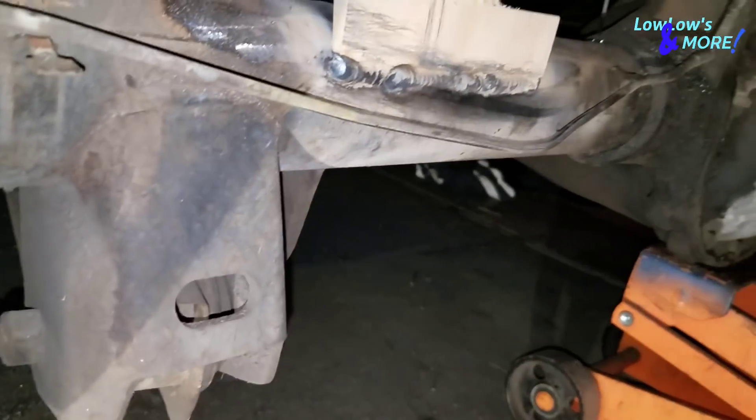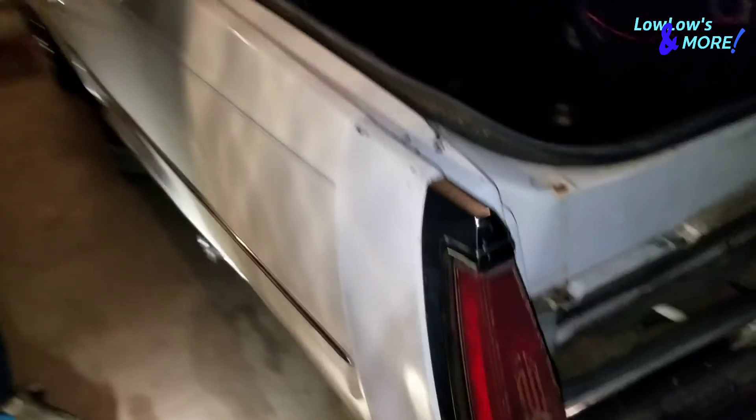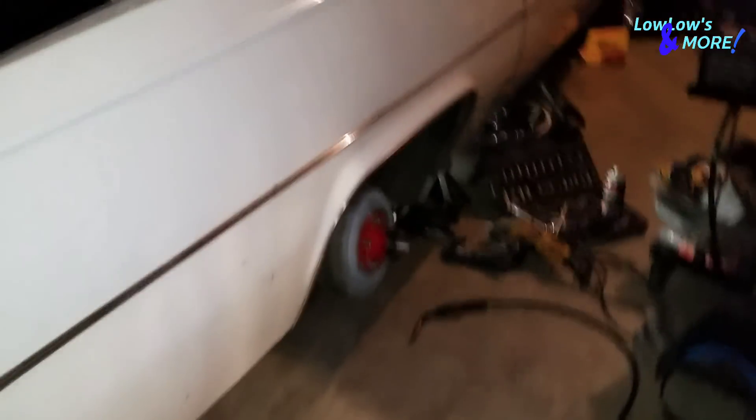I welded both sides — both of the power balls — on. Some good welds on both sides. That's it for today. It's a bummer I couldn't put the bridge in. You'll see it on another video — it'll probably be the same video where I'm either wiring the stuff or putting in the front cylinders.